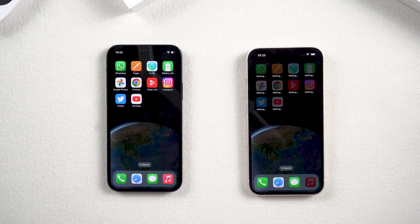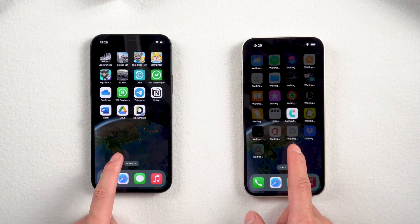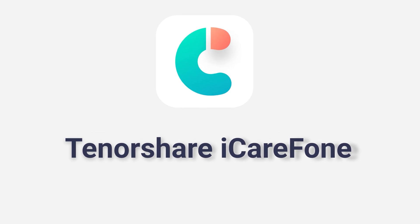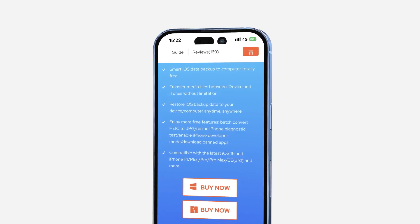However, if you have already activated your new iPhone and want to transfer some data, you can try the next method. Method two: transfer data with iCarePhone. If you have dozens of gigabytes of data, you can consider using iCarePhone to transfer data between iPhones.